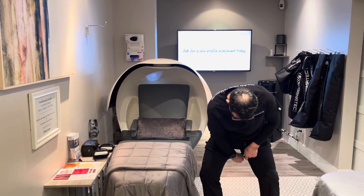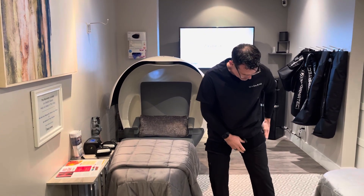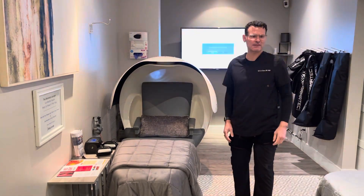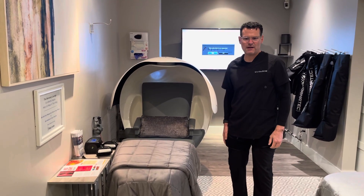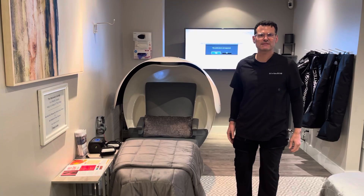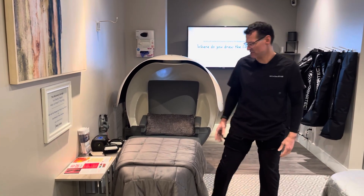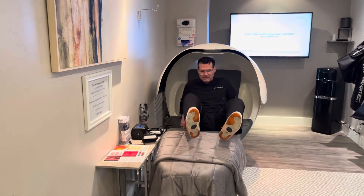I'm going to bring these cuffs up as high as I can go and make them as tight as possible before laying down. In my clinic in Dallas we have these things called recovery pods. We do IV therapy, neuroacoustic deep meditative state training, NormaTec, and a bunch of different things, so it makes it very convenient to do this type of training here.